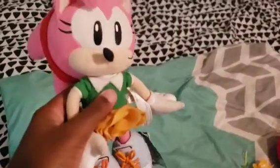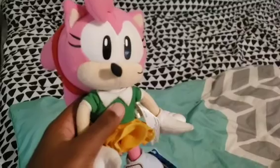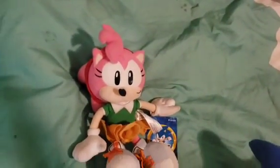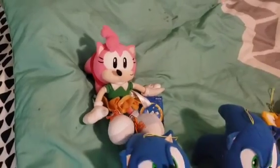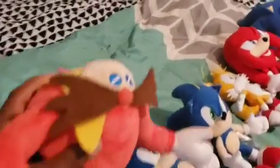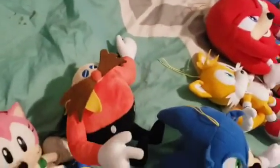And for the classics, next we have Classic Amy Rose, slash Rosie — Rosie the Rascal. Obviously you've seen her in the Rosie and Dolly videos and the Bessie Collabers. And I believe for the final classic plush, we have my Tomy Classic Dr. Eggman plush.